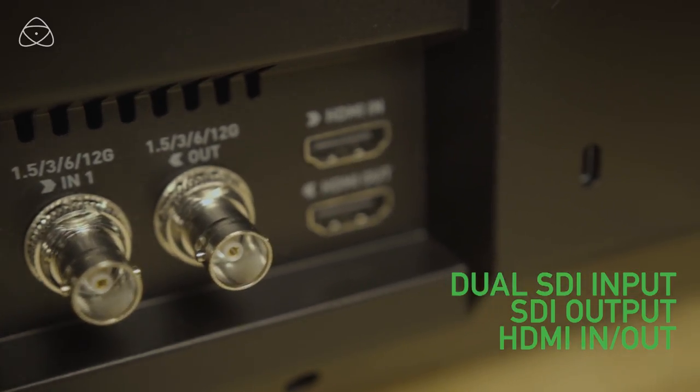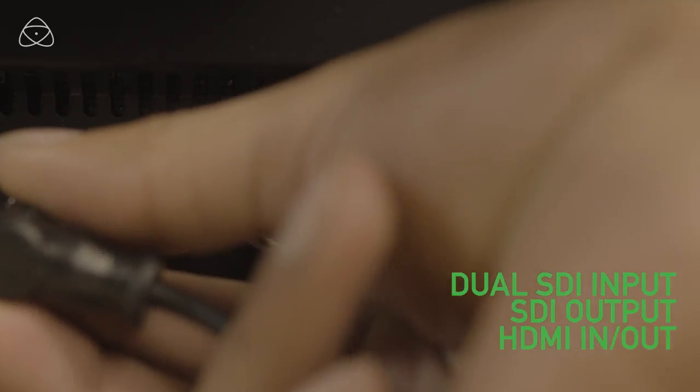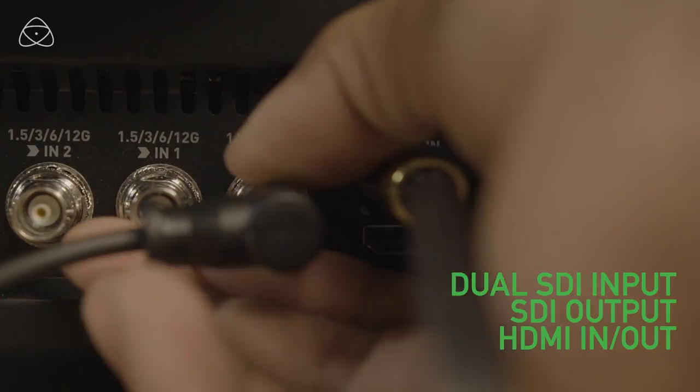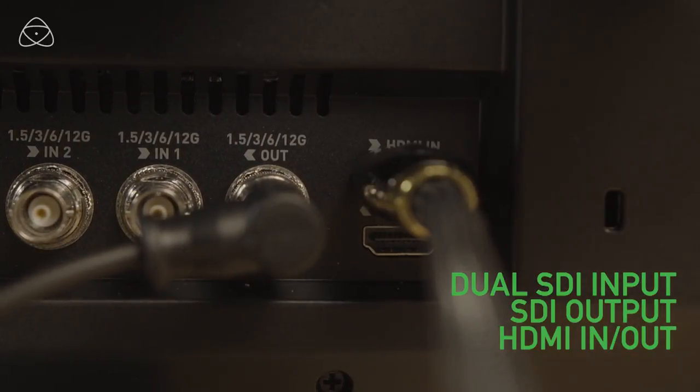The Sumo 19M is able to cross-convert an SDI signal going in with HDMI coming out, or HDMI coming in with SDI going out, to connect other monitors downstream. It also has an option for DC in.